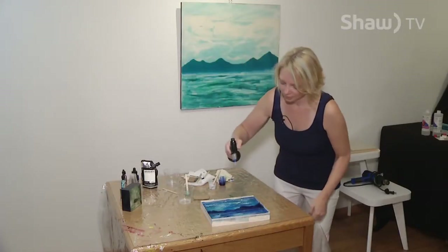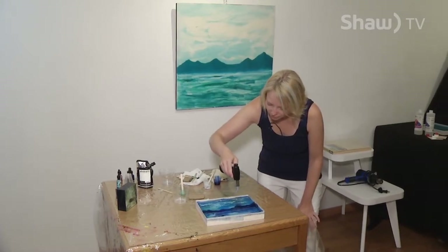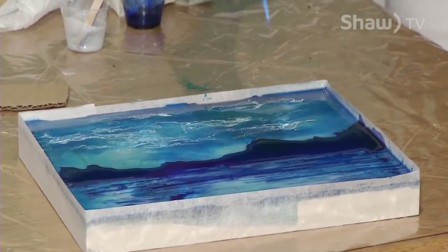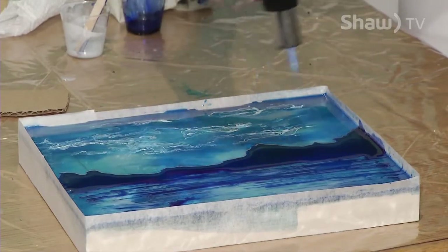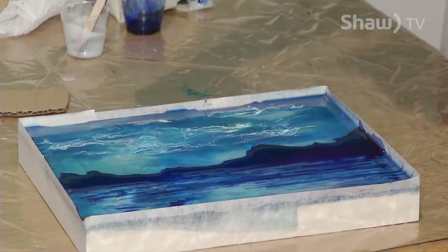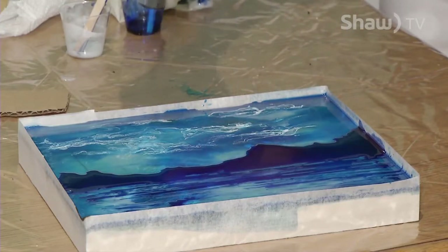Got my torch. I'm just going to very carefully degas all of those bubbles so I have a nice clear surface — though you might want to leave some bubbles in the waves, that's actually a neat effect. You might also want to have a fire extinguisher on hand just in case.